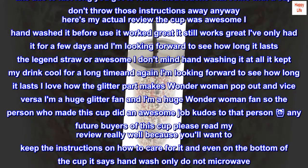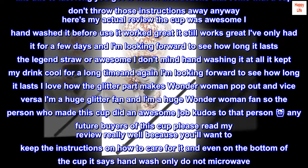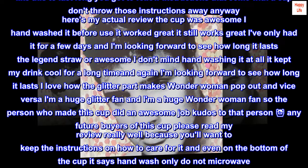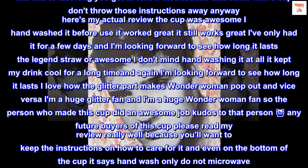Here's my actual review. The cup was awesome. I hand-washed it before use. It worked great. It still works great. I've only had it for a few days and I'm looking forward to seeing how long it lasts. The lid and straw are awesome. I don't mind hand-washing it at all. It kept my drink cool for a long time and again I'm looking forward to seeing how long it lasts.